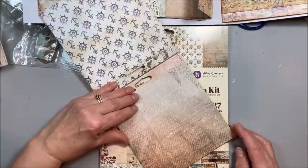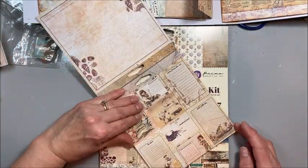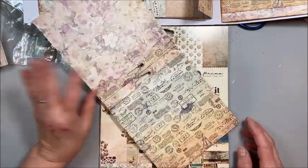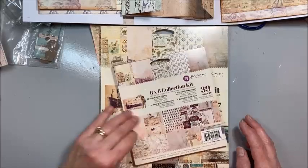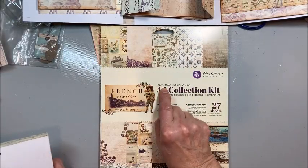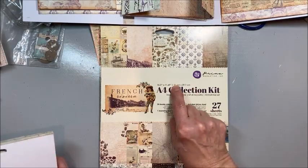It is nautical, it's beachy, it's very vintage and it's very lovely. I have it in the 6x6 and the A4, which is not quite 8.5 by a little more than 11.5 inches.